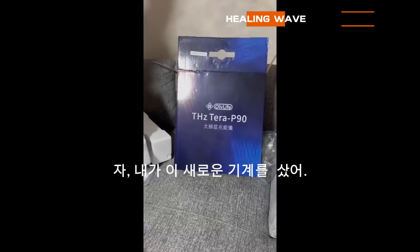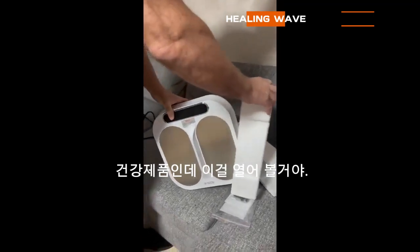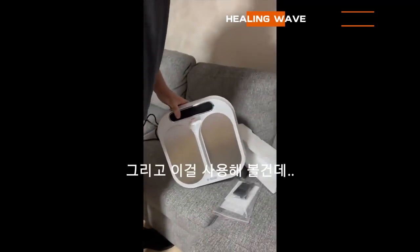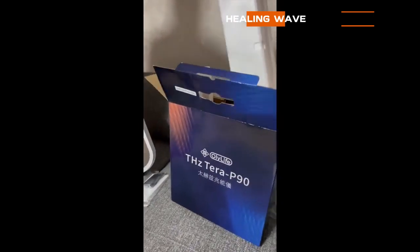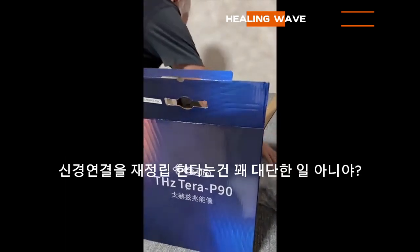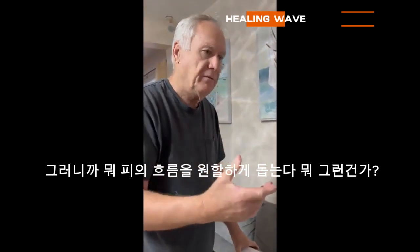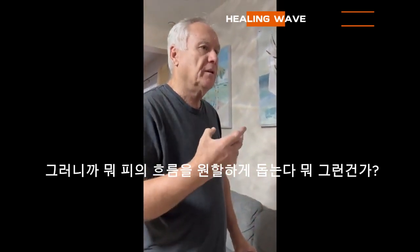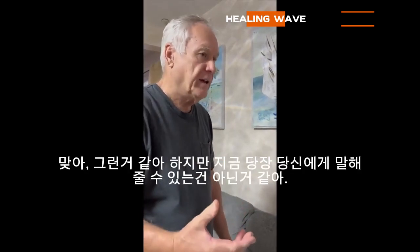I got this new health stuff and we're just going to open it up and try it. It's called Power Hurts, and it's supposed to help you reestablish nerve connections, help with blood flow, getting the platelets and the red blood cells — stuff like that.